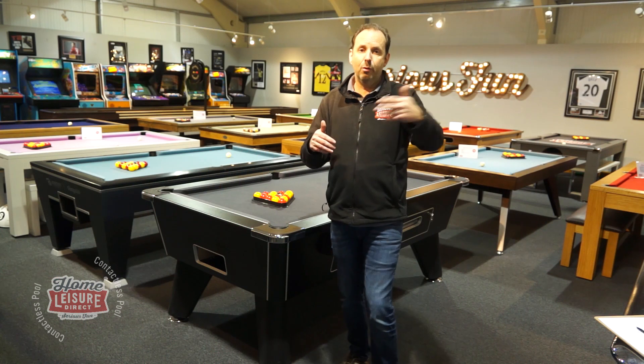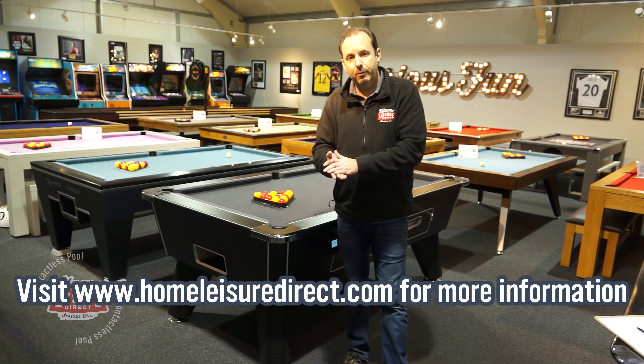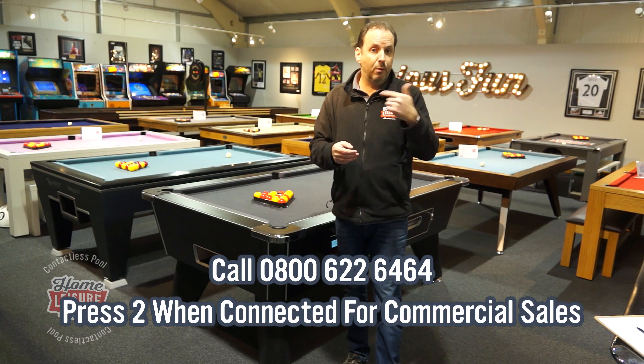That takes me on to more information, which is plentiful on our website — visit there and it will take you through everything you'd want to know. And of course, if you do want to get some advice from our sales team, just give us a call on one of our normal numbers. If you press option two, that will take you through to our commercial team.